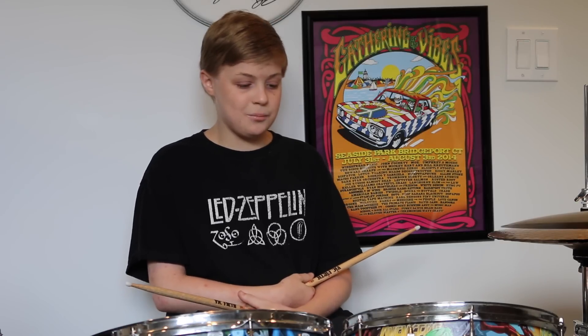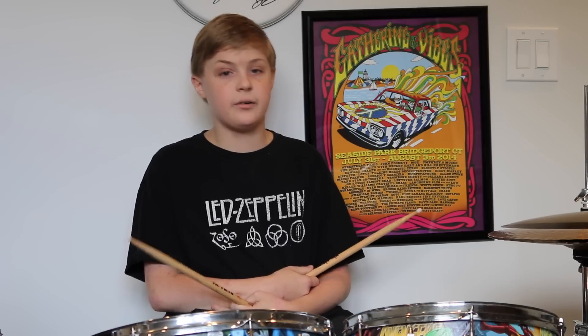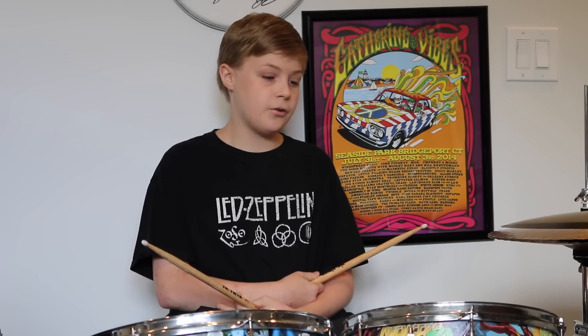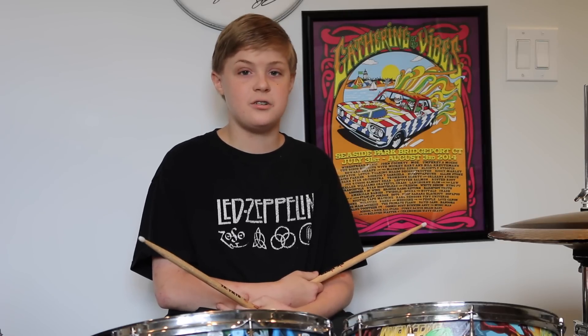Hey, it's Alex. Today here's my recently completed suitcase kit that I'm going to use to play on the streets, also known as busking. It might look a little different from other suitcase kits you've seen because this one's made for rock music, so it's got a couple more drums. Before I show you how it was made, I'm going to show you how it sounds.